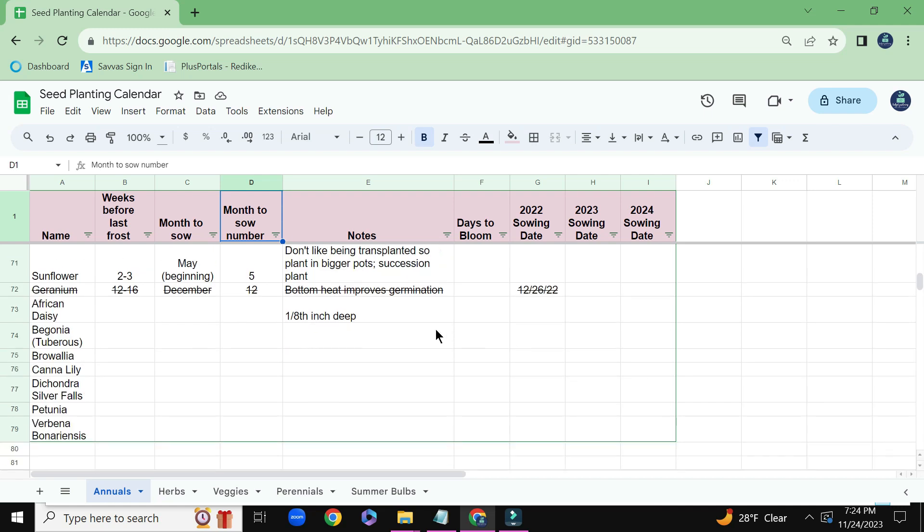And I have some homework to do. These are some seeds that I collected this year — I've never sown them before. So I just need to go back in here, populate this information, and then I will do a re-sort on this spreadsheet using the filters above.